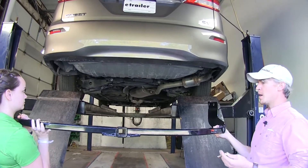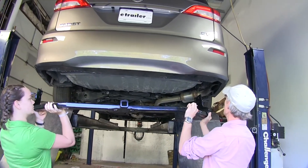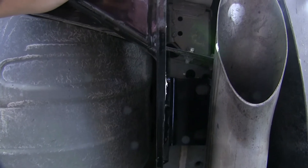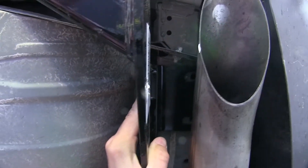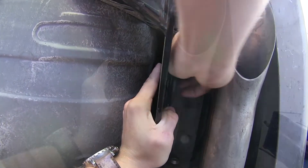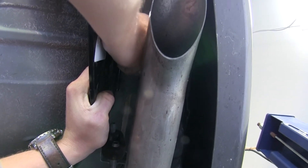Now we can grab an extra set of hands and raise our hitch up into position. For our passenger side, we're going to go up above our exhaust first and raise it up. Now we're just lining it up with the existing weld nuts on our frame. We want to take the bolt, put the conical tooth washer on making sure it's facing towards the hitch. Once we get that started with a couple threads, we can go ahead and rest it down.